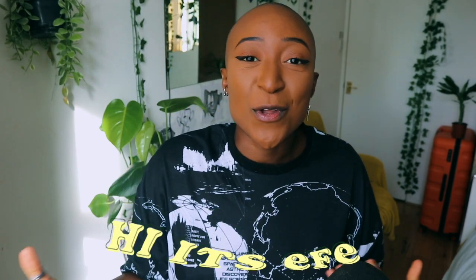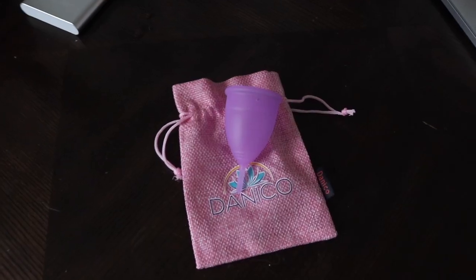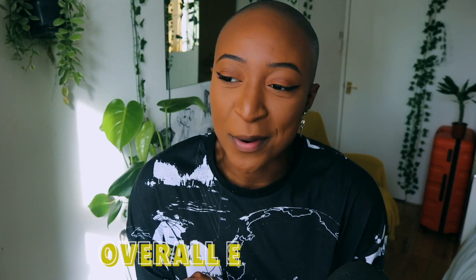Hey guys, my name is Efe for those that are new. Welcome back to the channel. Subscribe for consistent content — trying to get to 500. But anyway, let's get to the video. I'm going to talk about my experience with the menstrual cup. I used it for five days and I bought mine from Amazon. Because I value your time, I'm going to break this video down into four sections, so pick the one you want or watch it all. I've written notes, so if I keep looking down, that's why.